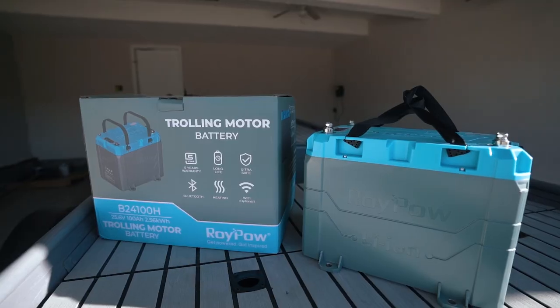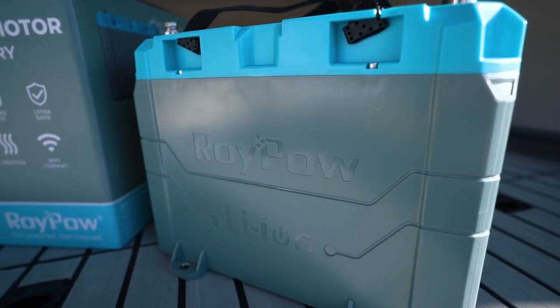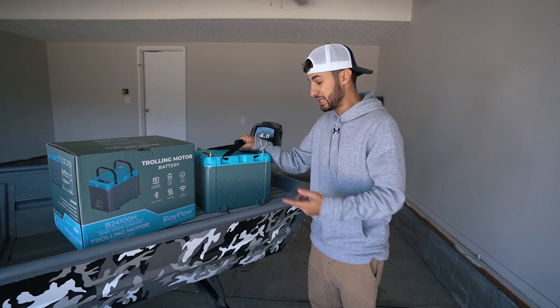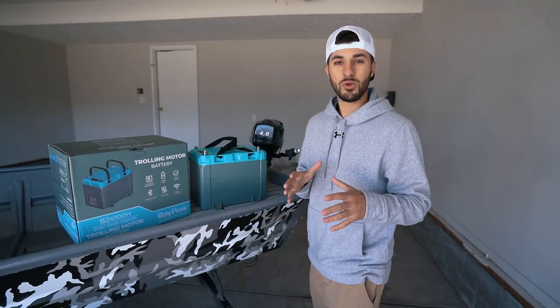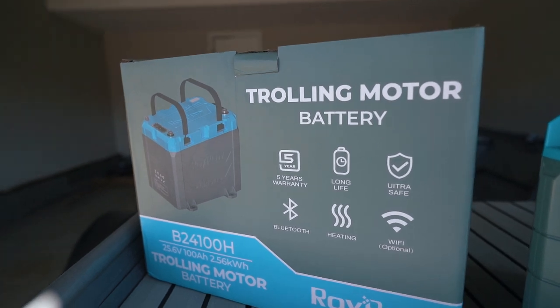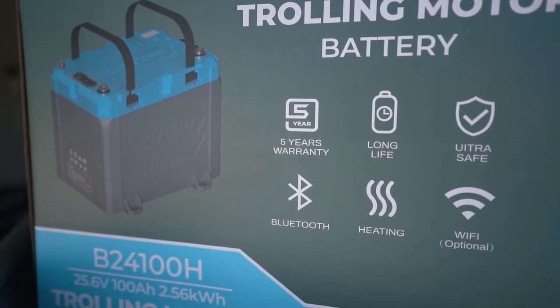That leads me into today's sponsor. A huge thank you to Roy Pau, who supplied the batteries for this build — honestly if it wasn't for them I wouldn't have been able to make my dream mini boat. Roy Pau sent me two 24-volt 100 amp-hour lithium-ion batteries. These are lighter than your typical battery — this 24-volt weighs about the same as one of my normal 12-volts. They have zero maintenance: no watering, no acid, no corrosion. They're fast charging, have self-heating functions, Bluetooth, optional Wi-Fi, a five-year warranty, and up to 10-year battery life.